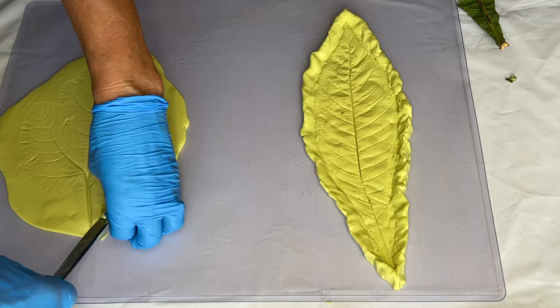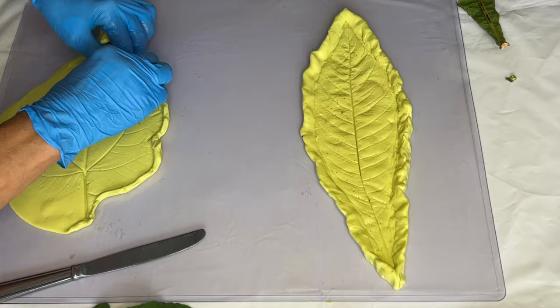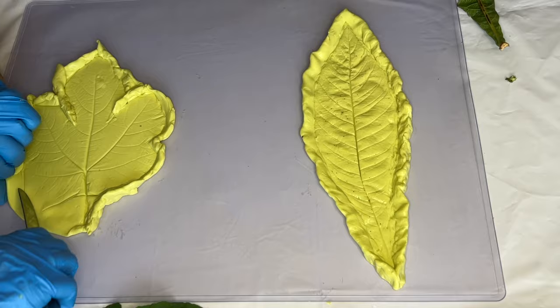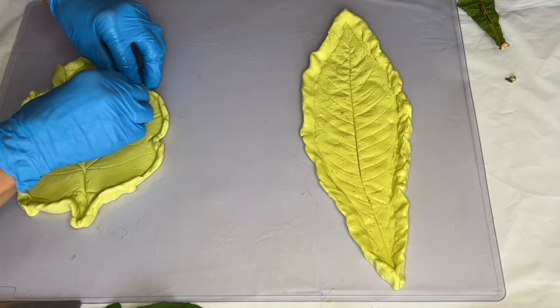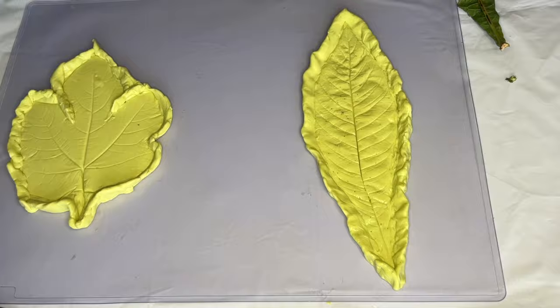Again using her fingers as well as a butter knife, she creates a lifted border around the leaf impression on the second mold.